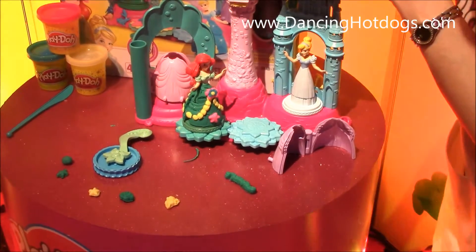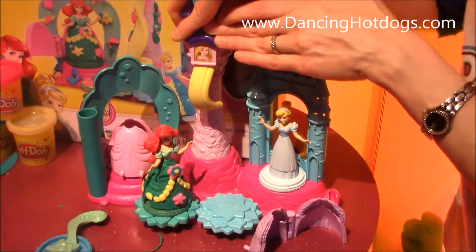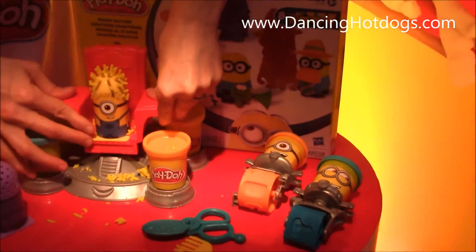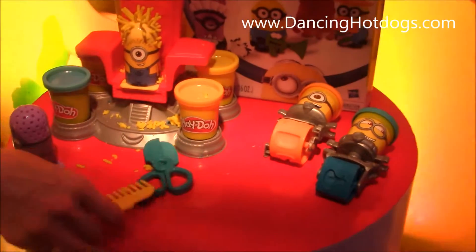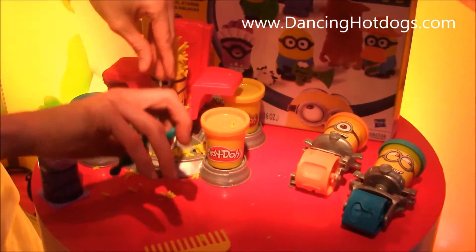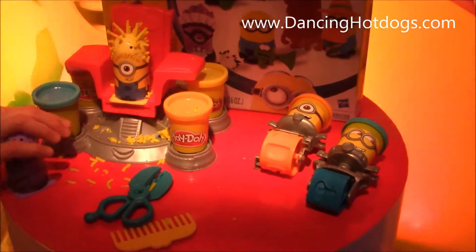Don't forget about Rapunzel in the tower — you can extrude her long, beautiful blonde hair down the tower. You can get a chance to grow it a little longer, and it comes with some really fun tools. You can cut it all off, get a little trim right up front, keep the hair out of her eyes. And this is all new for fall as well.